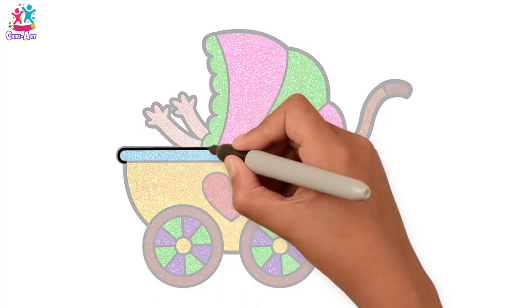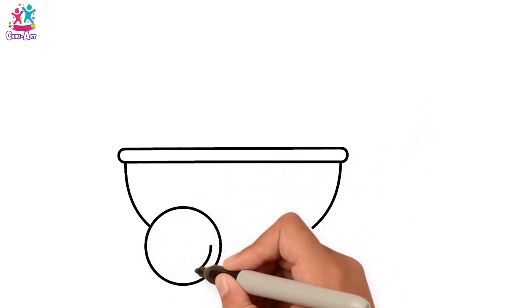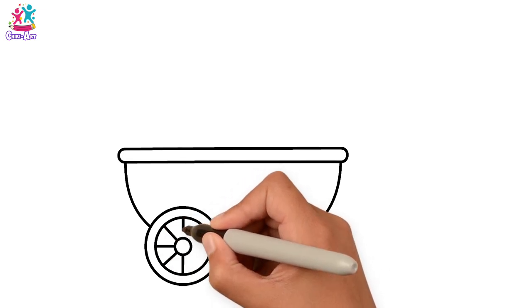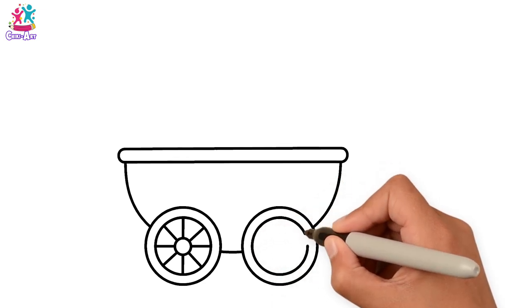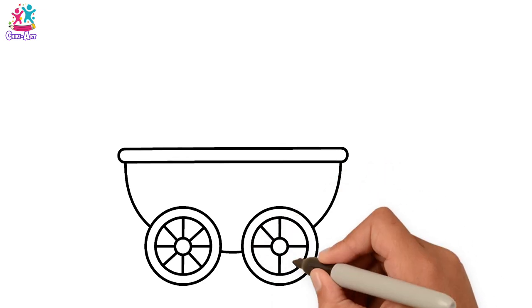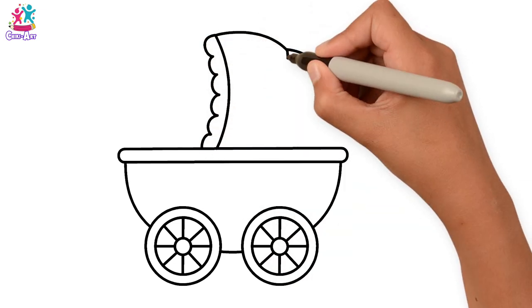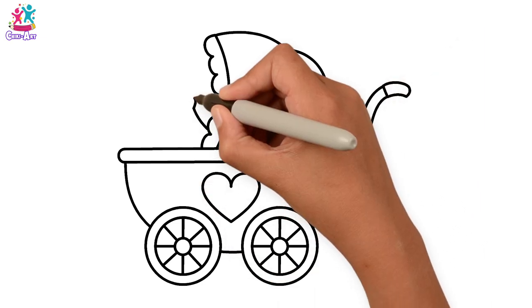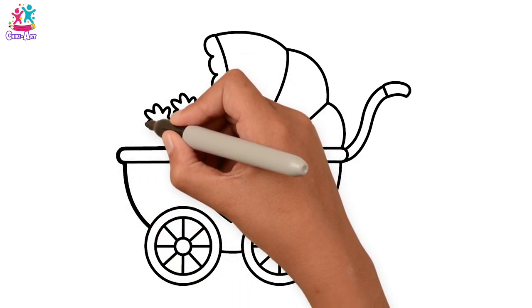Hey kids, would you like to draw and paint a baby stroller? We're doing the bottom part with two wheels — a big circle, a smaller one inside it, and an even smaller one in the middle, then the spokes. Two wheels, both the same. Then the hood with a little bit of a frill on the edge, some detail, the handle, and a heart. How about the baby's hands reaching out for a hug? Darkening up the border.